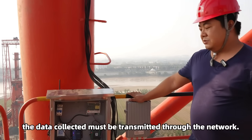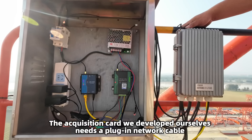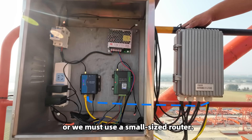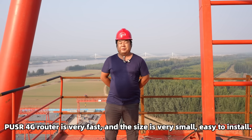For dynamic and static strain, the data collected must be transmitted through the network. The acquisition card we developed ourselves needs a plug-in network cable, or we must use a small-sized router. Pulsar 4G router is very fast, and the size is very small, easy to install.